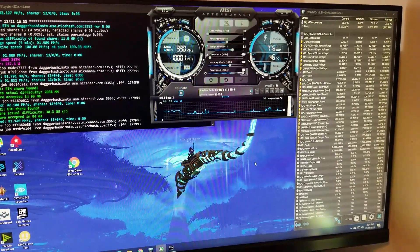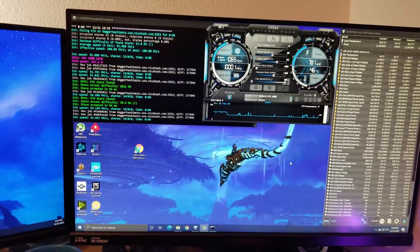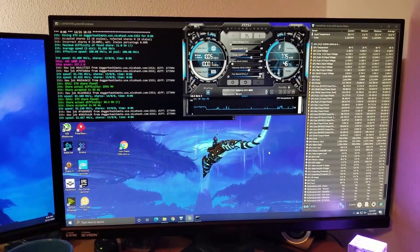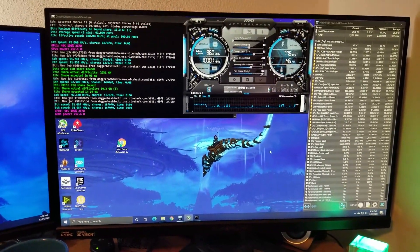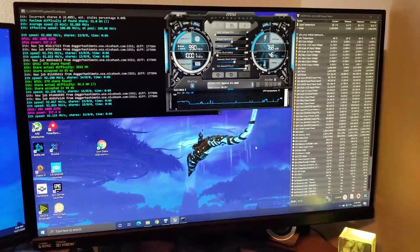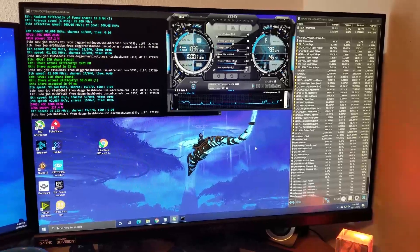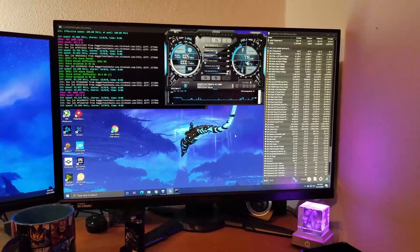In an open-air mining rig it will perform just fine with no thermal issues whatsoever, but when it's in my case I definitely need to increase cooling. I want the card in my case because I want to game — play some World of Warcraft, Call of Duty, Battlefield — but still be able to mine on the side. It worked out well; it's just a lot of work for a consumer who just wants to game with their RTX 3080.